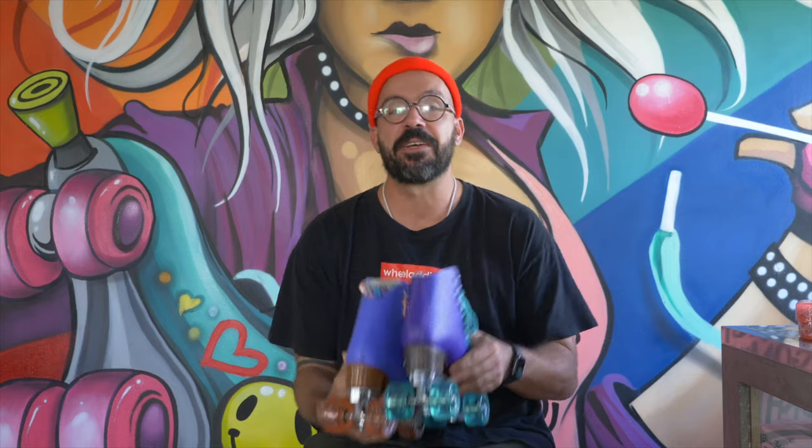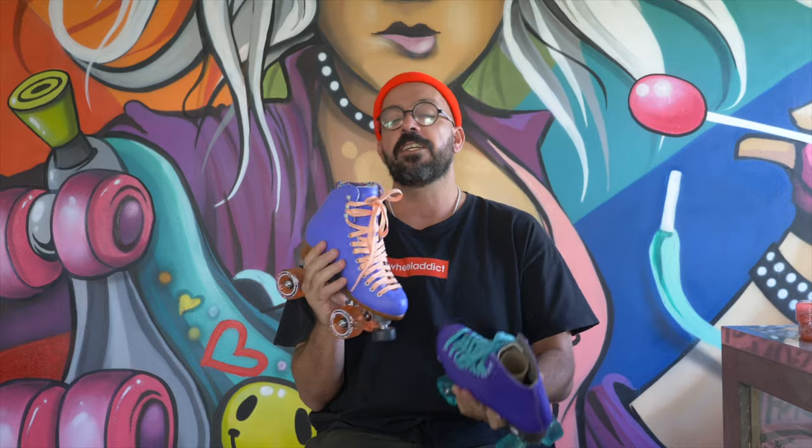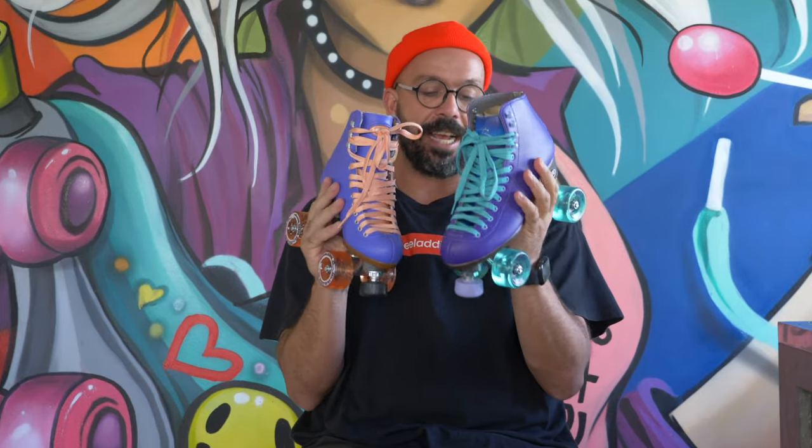Before starting this video, I actually thought they were the exact same skate, but they're not. In case you didn't know, Moxie is a sub-brand from Red Elf, and when I saw both skates at the exact same price, I thought they were the exact same. They're very, very similar, but they're not the exact same.